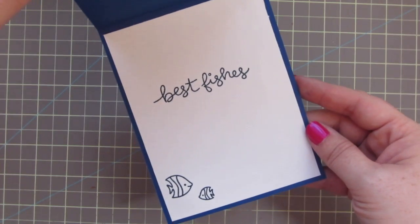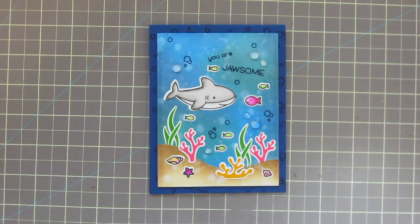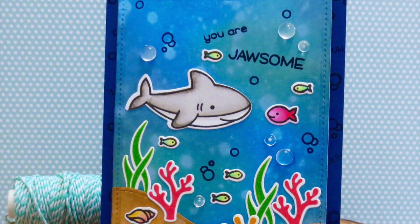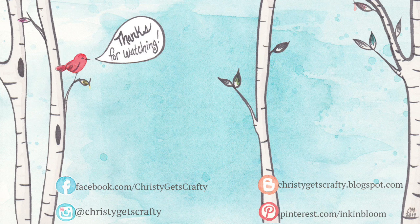And that is going to complete our card for today. There's a peek at the inside once again — I hope you guys enjoyed! If you did, please give this video a thumbs up — that lets me know you're interested in seeing more videos like this in the future. Here are a couple extra videos that may interest you. You can click on those, and you can also click on my photo if you'd like to subscribe to my channel. Thank you so much for watching — have a great day, bye bye!